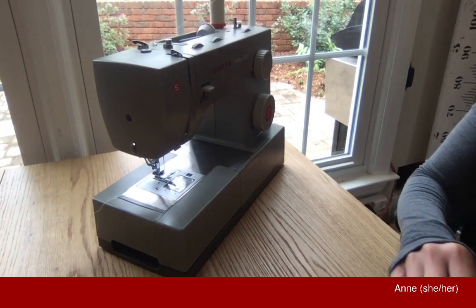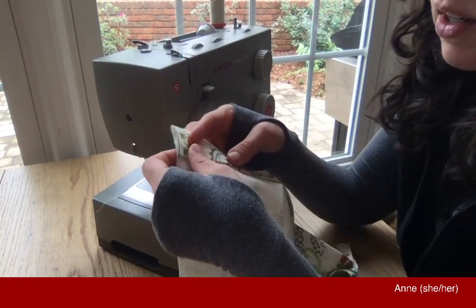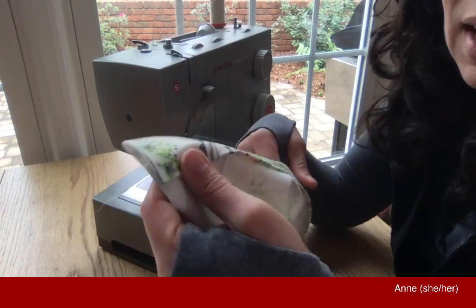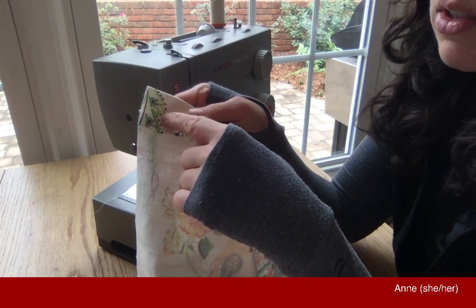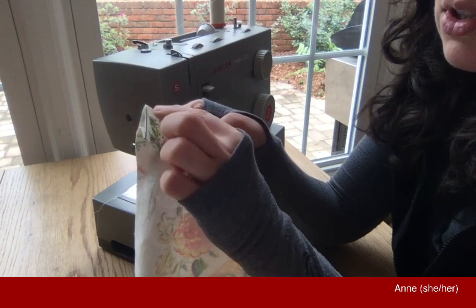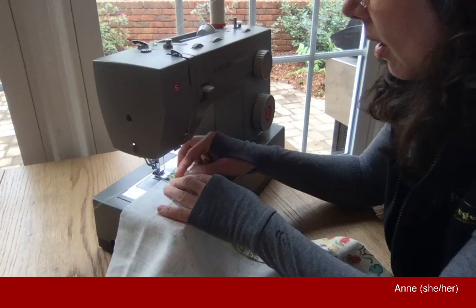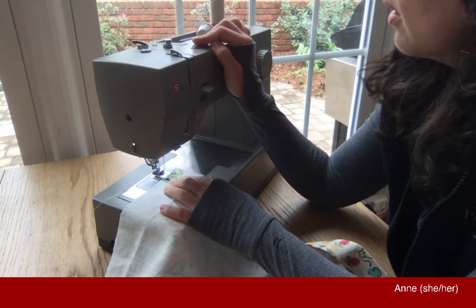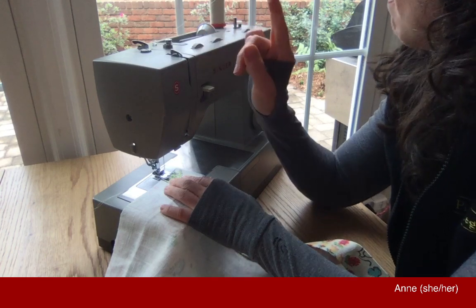This sewing machine has an automatic needle threader, though I've never found it to be any easier than trying to eyeball it. I have this little pair of scissors I love just for cutting the ends of threads off, and it fits right in this little box right here. I didn't even know that box flipped out until after a few weeks of using this — and there's a whole little kit of supplies in there.